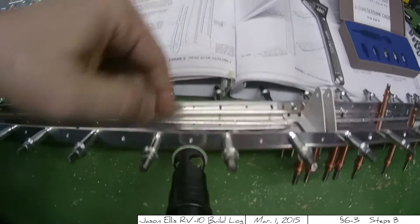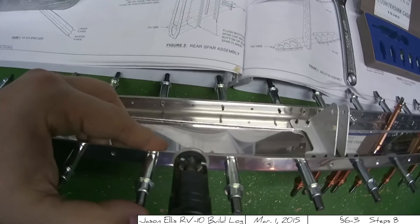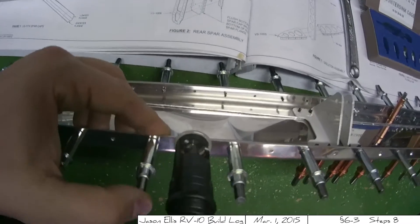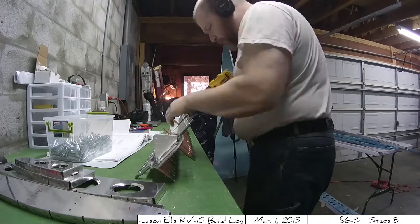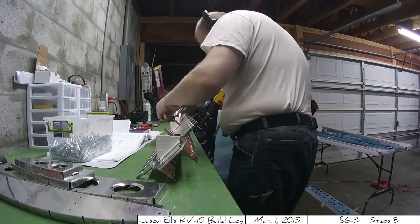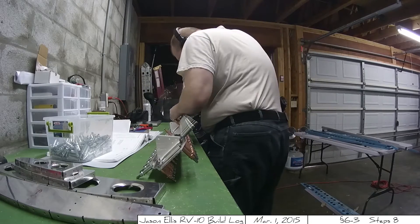Once I got that all sorted out, it's time to do a countersink. Here we have the machine countersink cam that shows how I countersink a single little dimple. And here's a picture — on the left you can see it uncountersunk, and on the right is the countersink. It's nice, clean, and works really well. Then it was just a matter of going back through all the various holes and getting them countersunk to the appropriate depth.